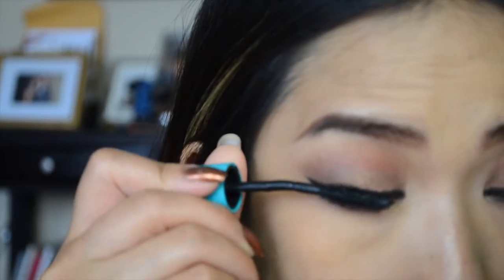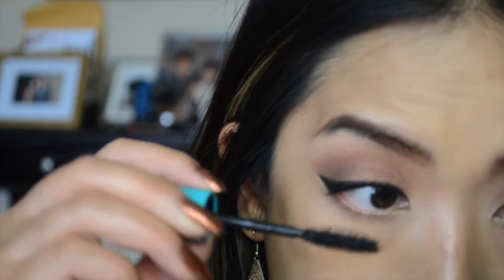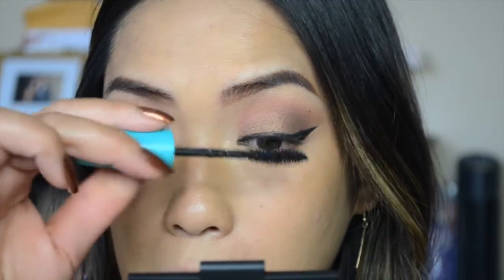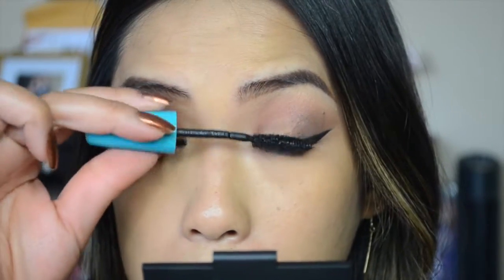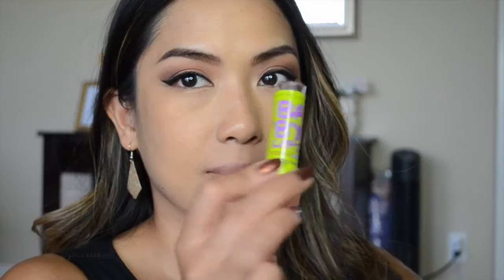Next I'm adding some mascara — I forgot the name of this one but I'll put it in the description bar below. I think I used it in my last tutorial too, so check that video out if you really want to know what mascara I'm using.